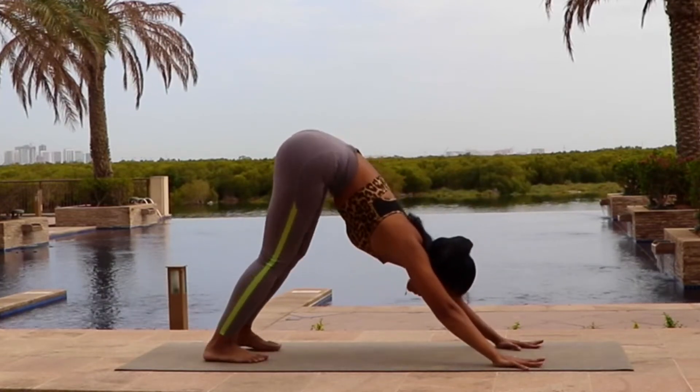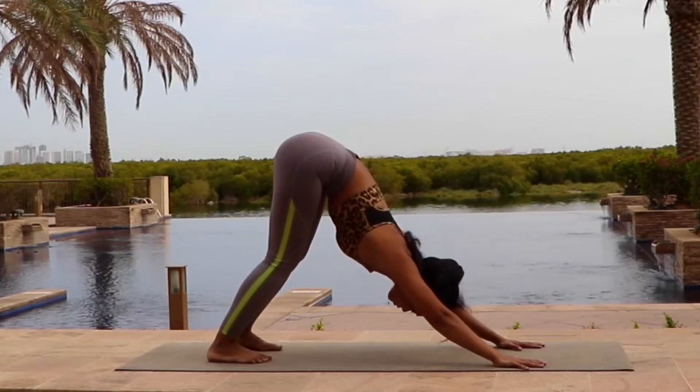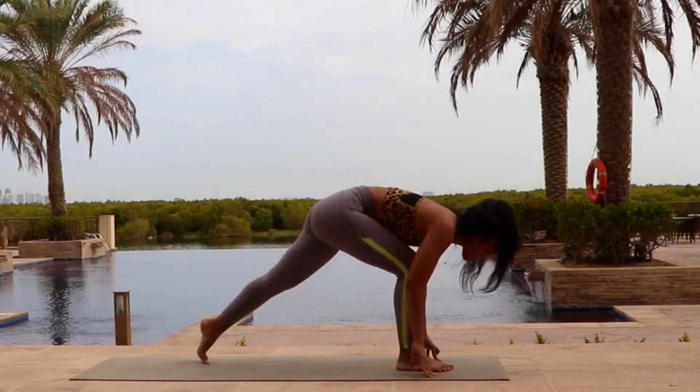Deepen your downward facing dog. Stay here. Inhale. And exhale. Step your legs one by one forward.